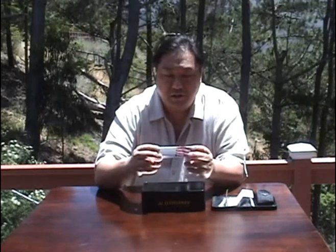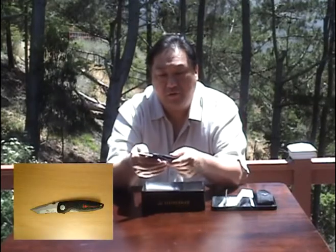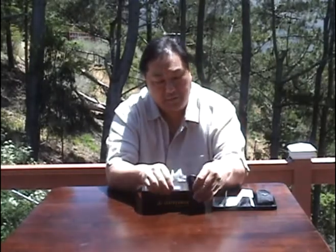My two daughters got me a Kershaw SpeedSafe. Right now I carry an HK knife that was given to me by a couple of clients who were really happy with their home purchase. As an HK design, it has a pattern similar to HK pistols and a one-hand thumb opening using a thumb lever. It's a very thick and strong knife that I use a lot. But my daughters got me one that's a little slimmer and easier to carry, probably better for wearing with a suit. Still good for opening boxes and small chores — this is the Kershaw SpeedSafe.